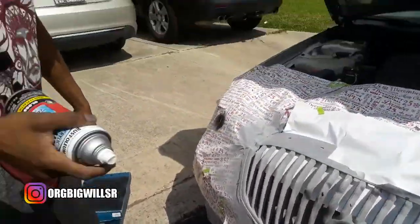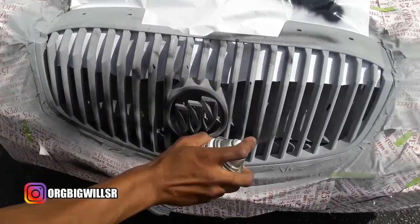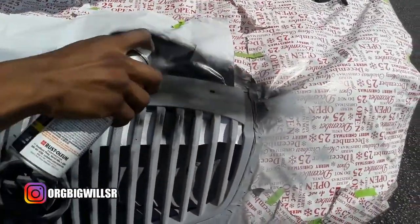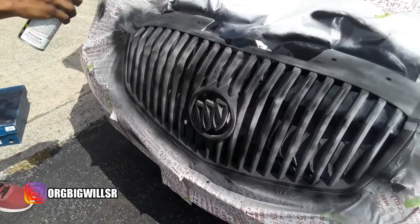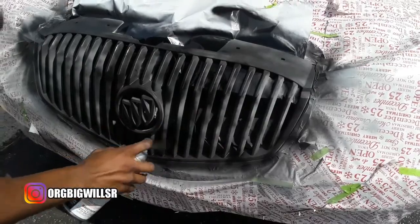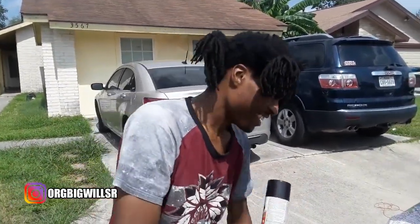I'm going to go ahead and do the paint process now. I'm going to let this sit for like 10-15 minutes, then hit it with that second and third coat, and then I'm going to show y'all the end results.